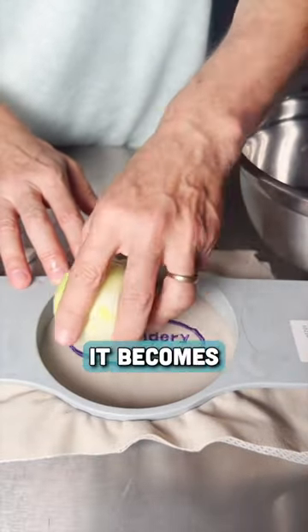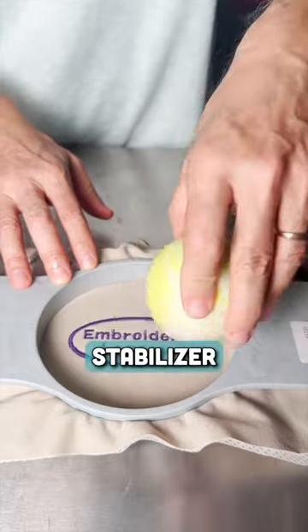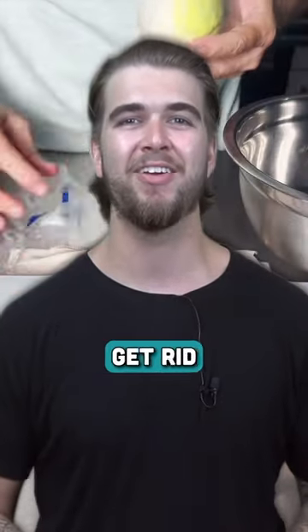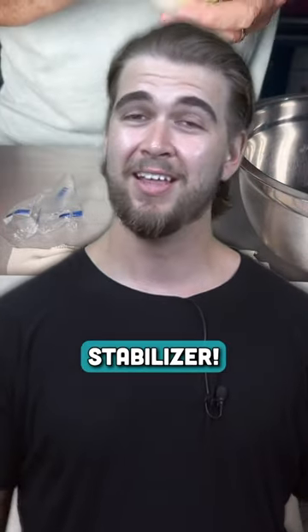Slightly wet an area on your ball so it becomes tacky, and start tapping the area of stabilizer you want to remove from your project. Remember, the best thing to get rid of water-soluble stabilizer is water-soluble stabilizer. Thanks for watching!